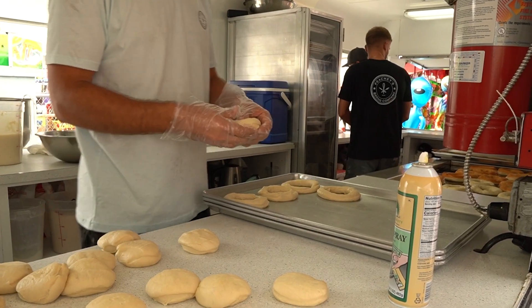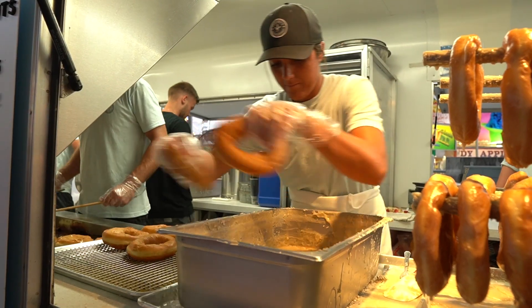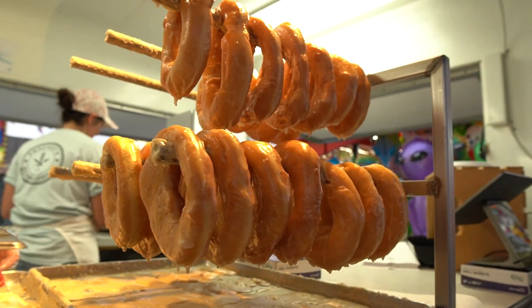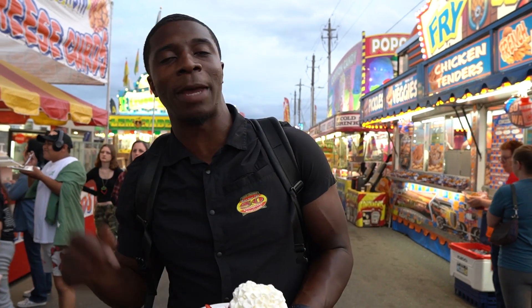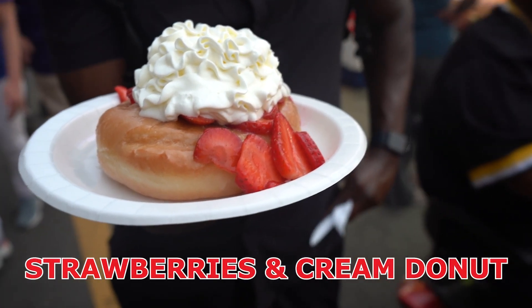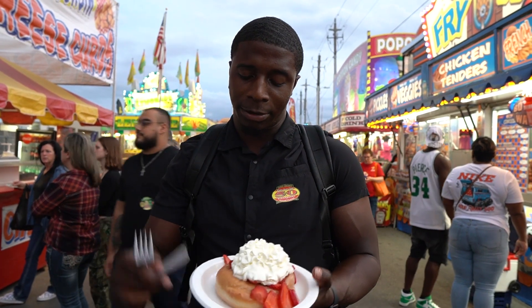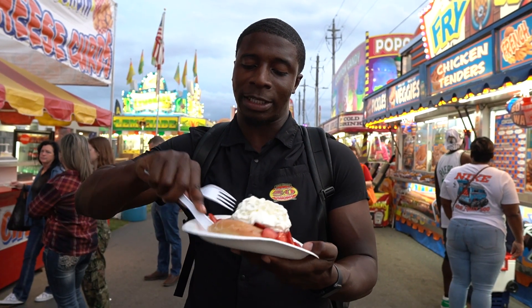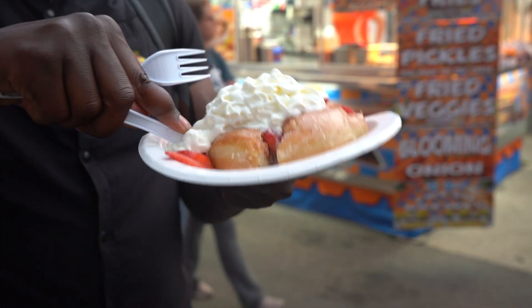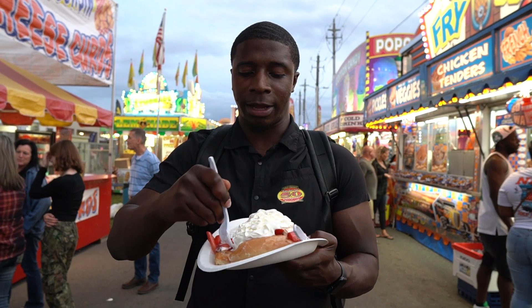We are at Peachy's Baking Company, formerly known as the Amish Baking Company — handmade old-style Amish-style donuts and pretzels made fresh to order, freshly glazed right in front of you. We got their strawberry and cream donut: glazed strawberries, fresh whipped cream on top. It's melting fast, so let's get into it. Cutting this donut — look at that pillowy softness.